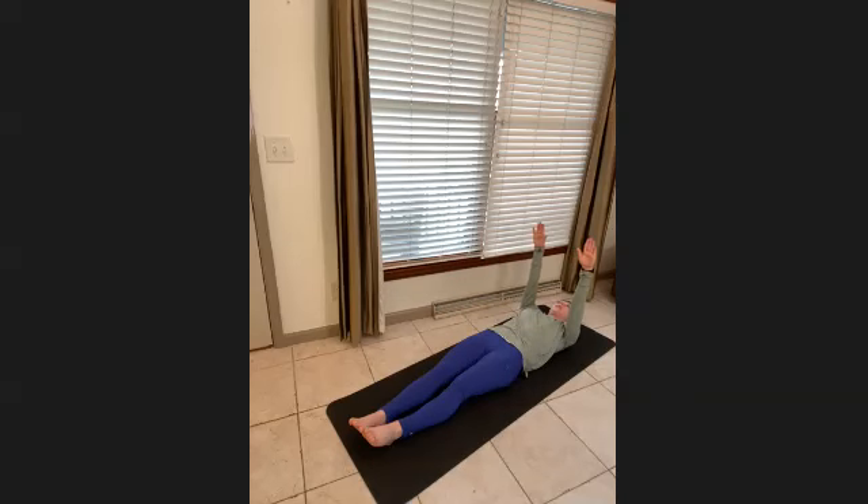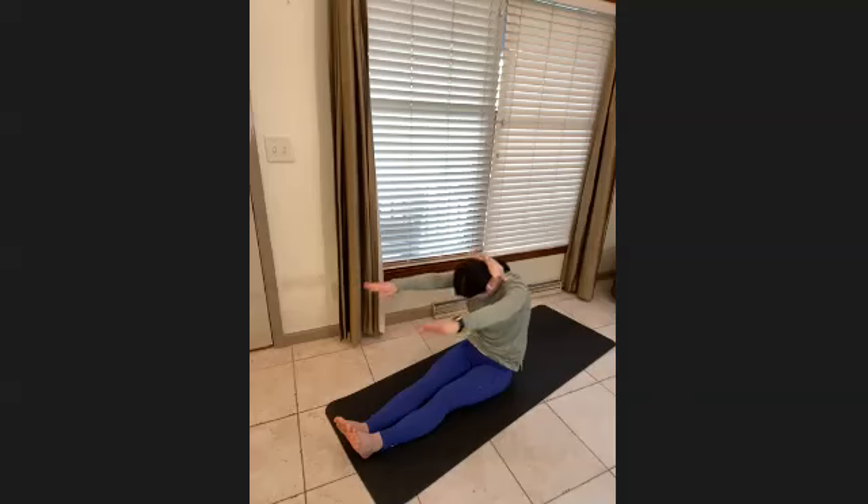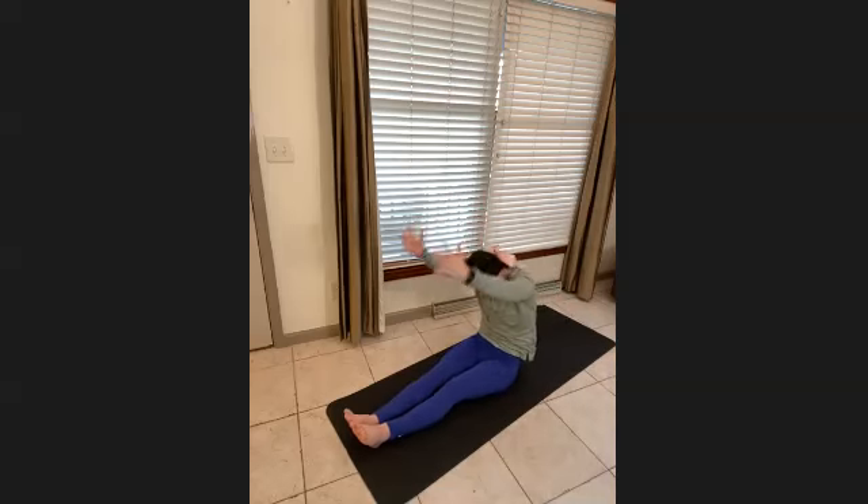One more slow roll-up: chin in, lift up and over. Then bring your arms all the way to your ears, keep them by the ears, palms facing each other. Bring your head up, lifting the whole body up and over.